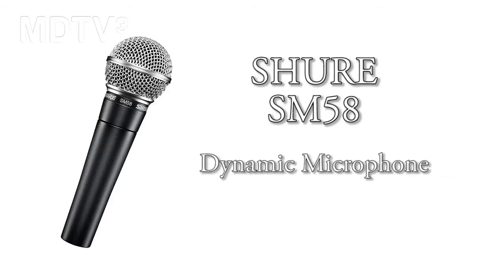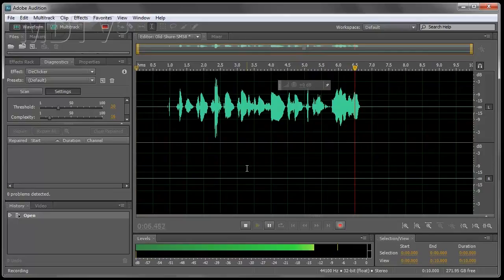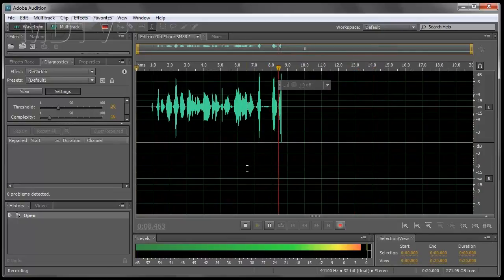Check one two, this is a Shure SM58. A little bit on the old side. Check one two, this is a Shure SM58.